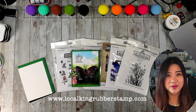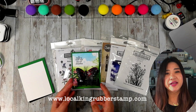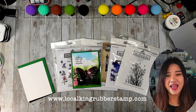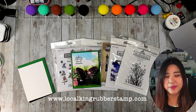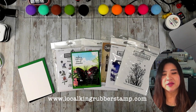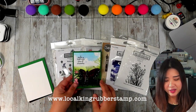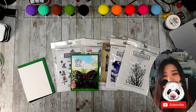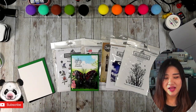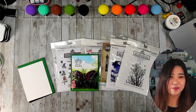Hi guys, this is Lisa from Local King Rubber Stamp. Welcome to my channel. Ready for today's video. I'm going to share with you some great techniques. I am going to do two separate videos because I don't want this video to become too long. I also want to go through the details to share with you the techniques. Also, I'm going to explain to you how I killed my Mink laminator machine. It's really painful — I killed my machine when I created this project.